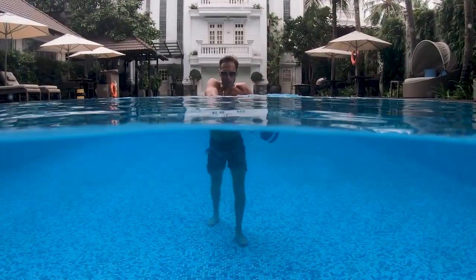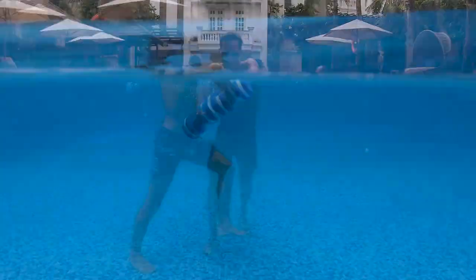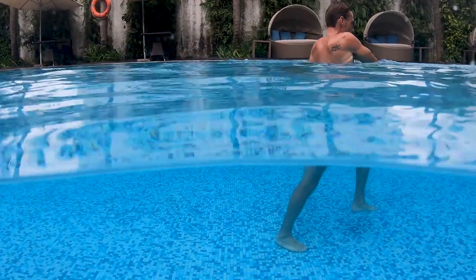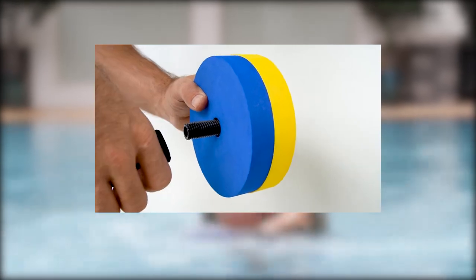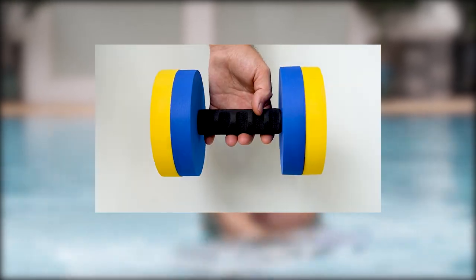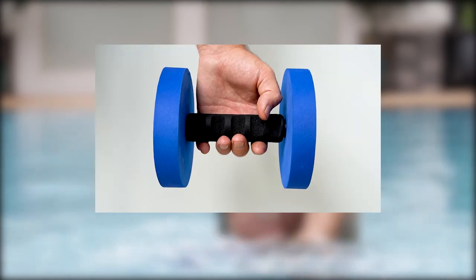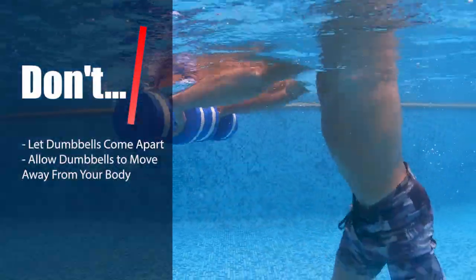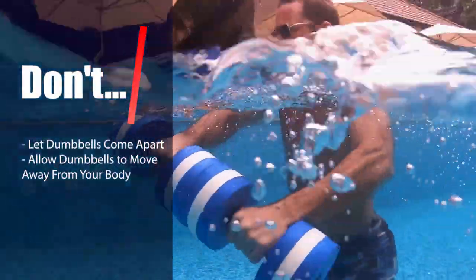Move forward taking small alternating steps, keeping the soles of your feet flat on the bottom of the pool. You should not be raising your calves. If you find it too difficult keeping the dumbbells submerged, make sure you adjust them to a lighter setting. Don't let the dumbbells come apart or allow them to move too far away from your body.